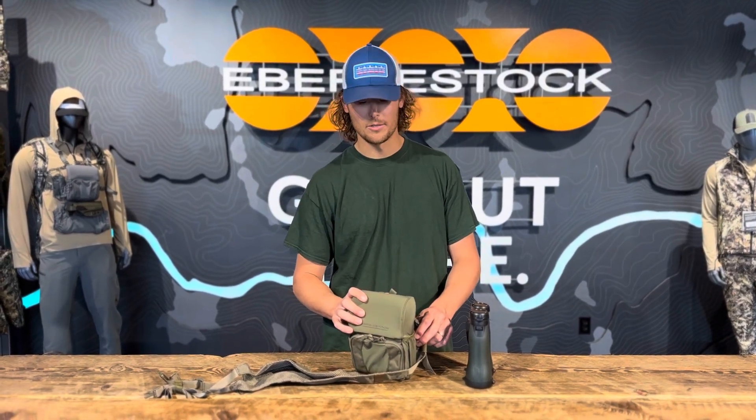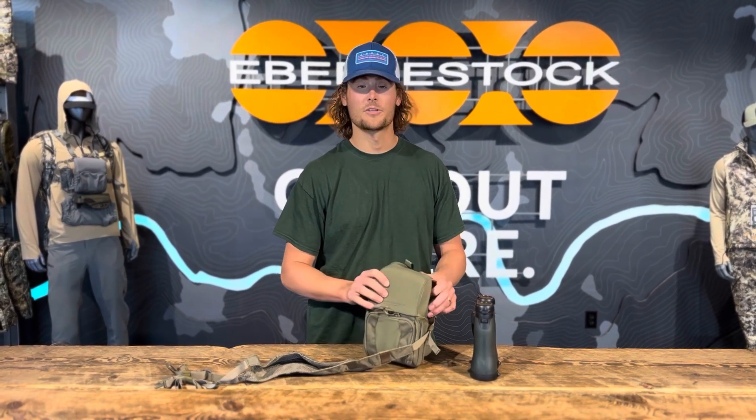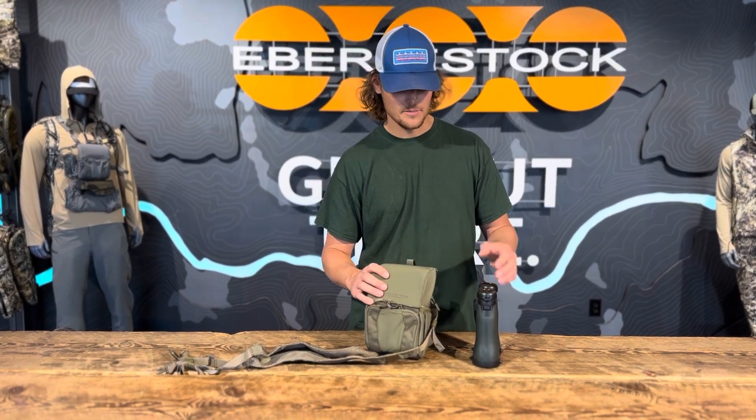Hey Angelo, Jackson here with Everly Stock customer service. Just answering your question on how to attach the tethers to the binos themselves.